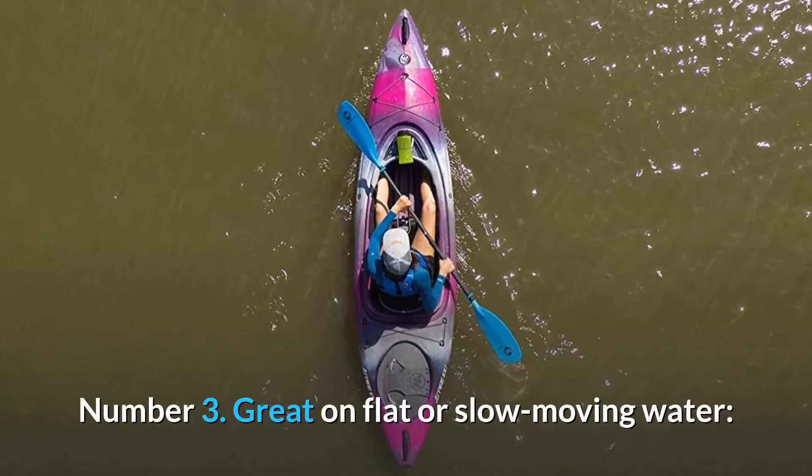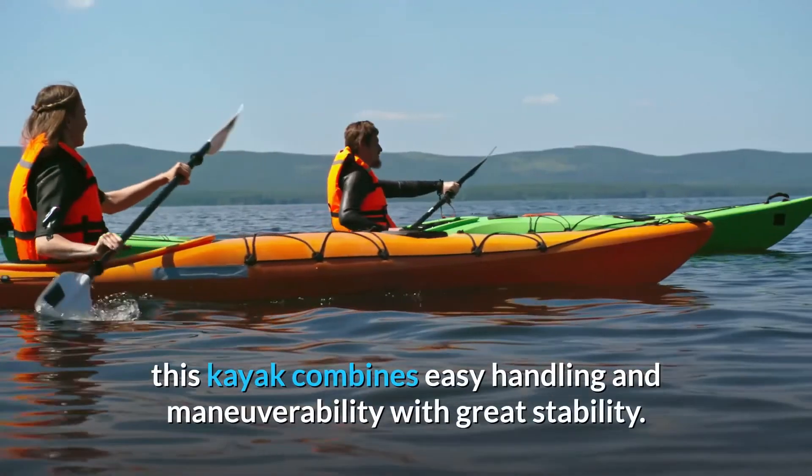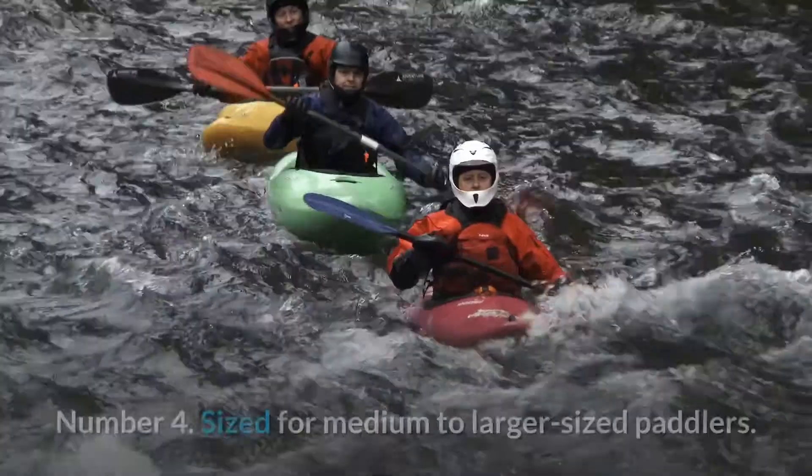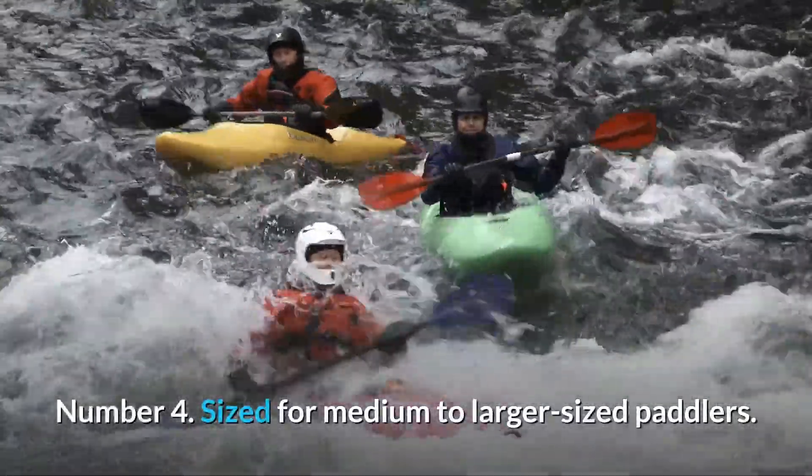Number 3: Great on flat or slow-moving water. This kayak combines easy handling and maneuverability with great stability. Number 4: Sized for medium to larger-sized paddlers.